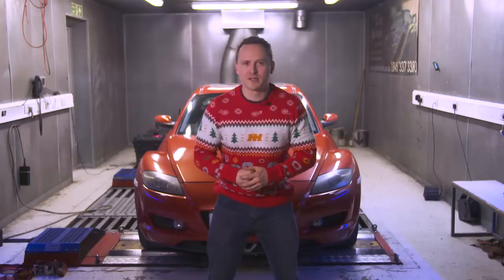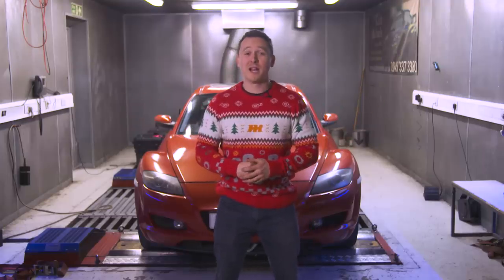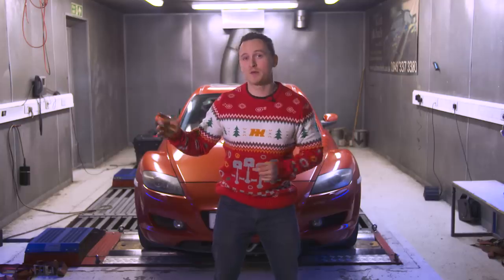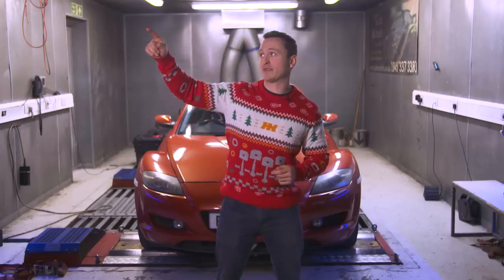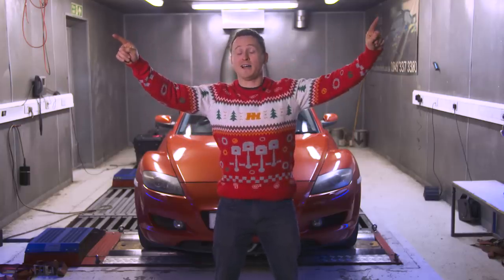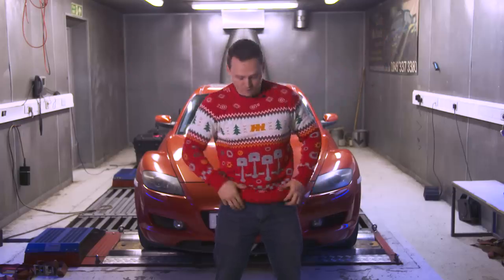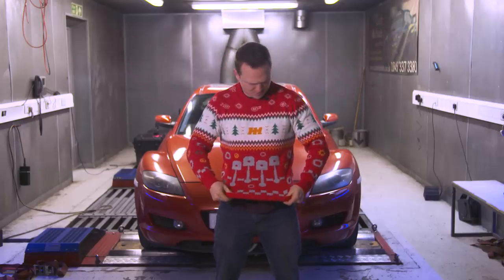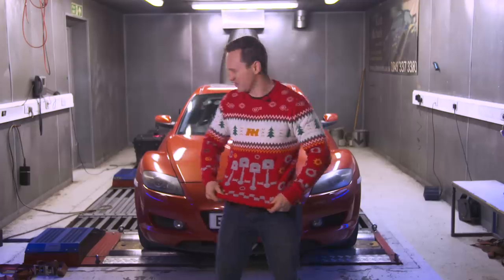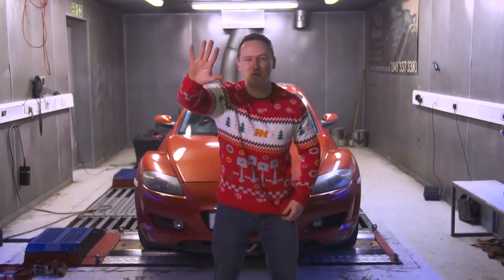I hope you enjoyed this fairly miserable episode. What a result that was — that was terrible. If you enjoyed this episode, make sure you check out the rest of the series by clicking this link. Subscribe to Car Throttle here, and don't forget to check out the Car Throttle shop. You can find really cool stuff like this piston Christmas jumper. See you next time.